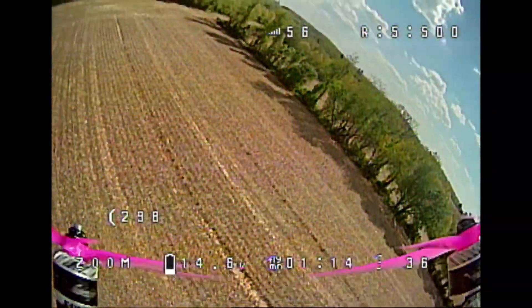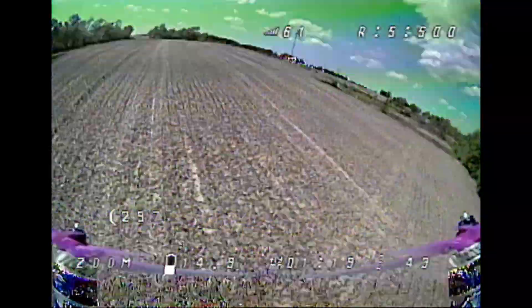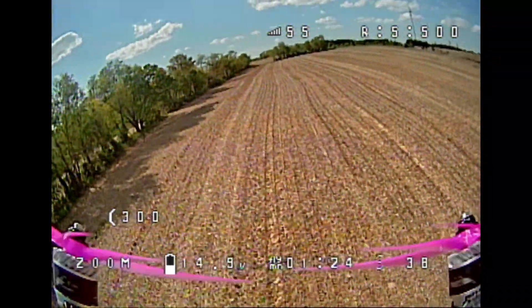They're pretty efficient too, being 2.5-inch pitch. The last flight I did was almost 4 minutes long on a 1300 4-cell, which is quite decent actually considering how much power this thing draws.